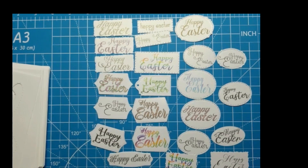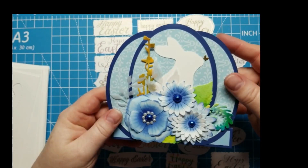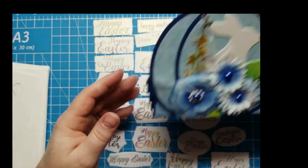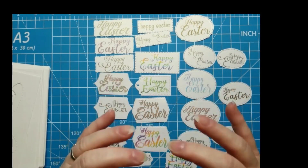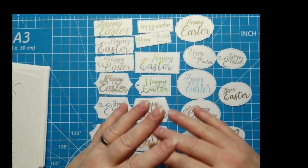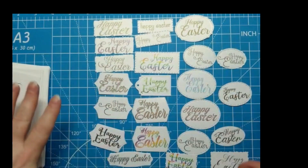Welcome back, crafters. This is Georgiana with Expressions Craft Studio. If you've been following my videos, you know I recently made some Easter cards where I used Sam Calcott's instructions and then recreated the file for the Cricut. That file is available for sharing in my Expressions Craft Studio Facebook group — there's a page and a group, and you'll want to make sure you join the group if you want the free files.